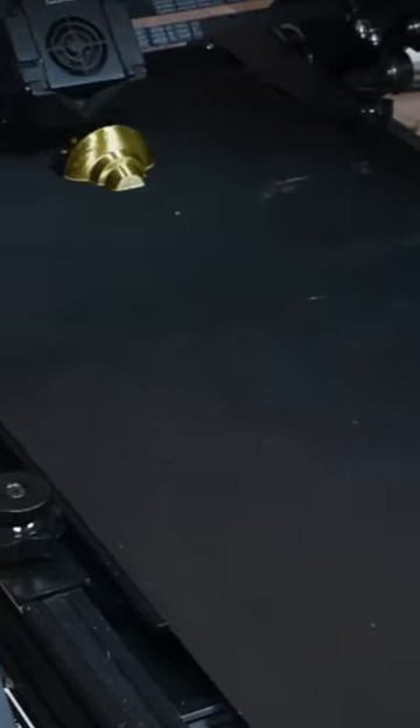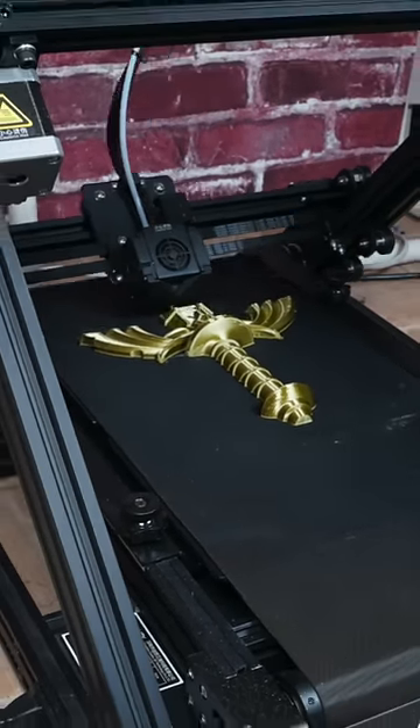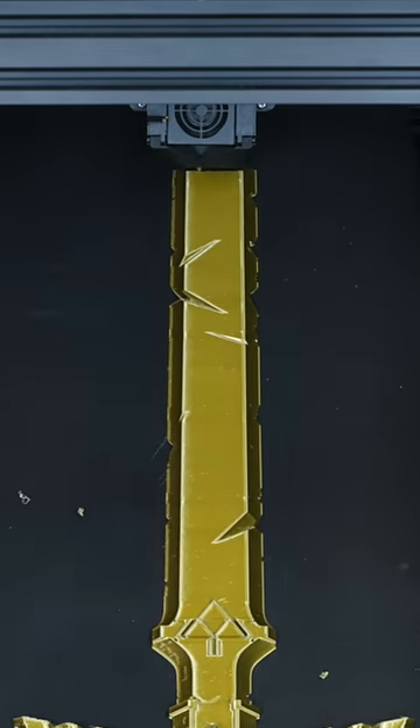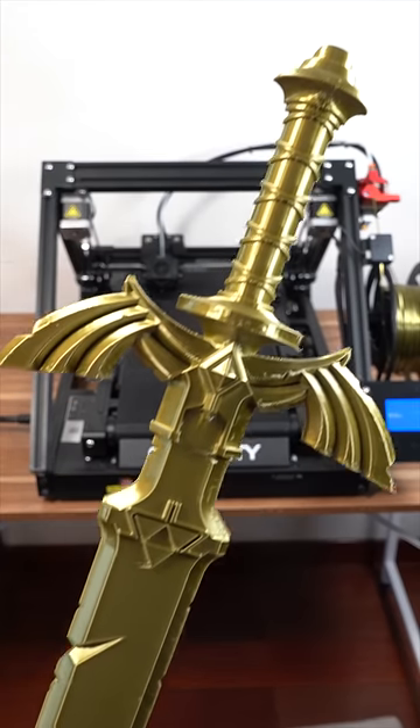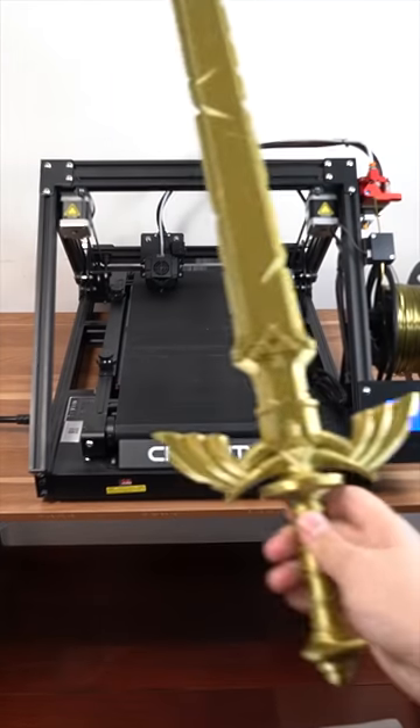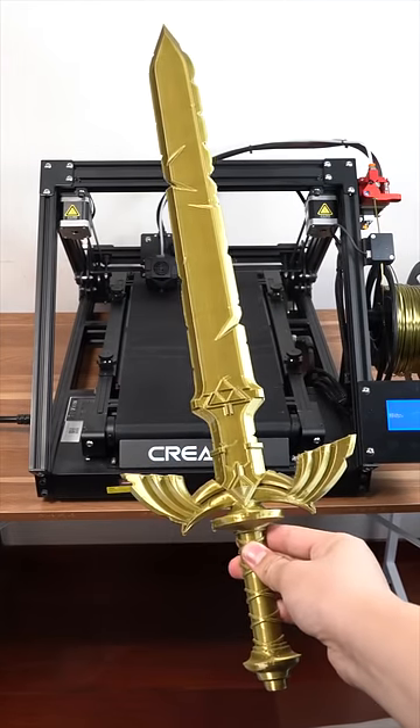Now let's start with a sword. Pretty impressive, huh? What else would you like to see me make that is really long?